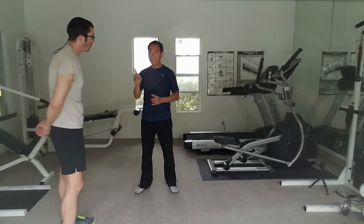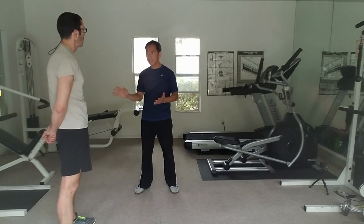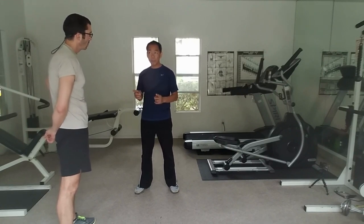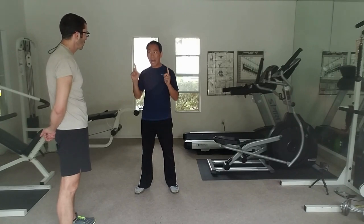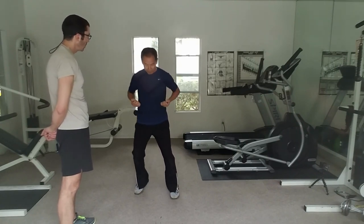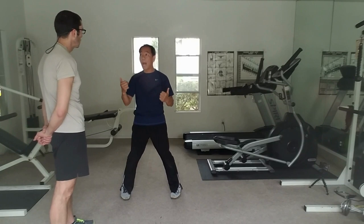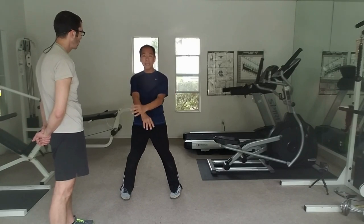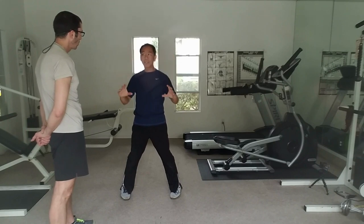Wing Chun has an idea that is very, very important and also influences the whole system — it's called the Opposite Idea. Especially in the forms: first form, second form, third form, wooden dummy, both the knife form and the long pole form. They all have the opposite idea involved. At the very beginning, going low, going opposite. Why? Because if I have two hands down, I already know where I'm open, so anything coming, I just need to cover the opposite way. That's the idea of opposite space.